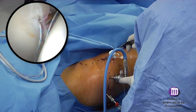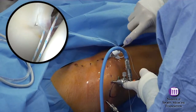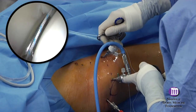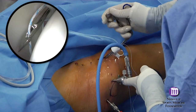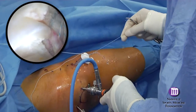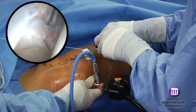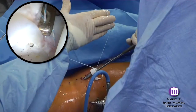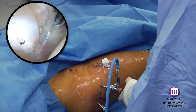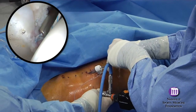Suture management is still best accomplished from the anterior portal. This time, passage of the suture is accomplished in a single step with a soft tissue penetrating device. Mattress sutures are preferable for a primary repair in order to avoid suture interposed between the labrum and the articular surface of the femoral head. However, the more paramount issue is to assure that good substance of tissue is being re-approximated, and may sometimes require the suture to simply be looped around the labrum.